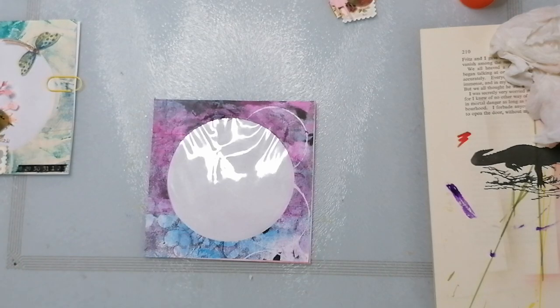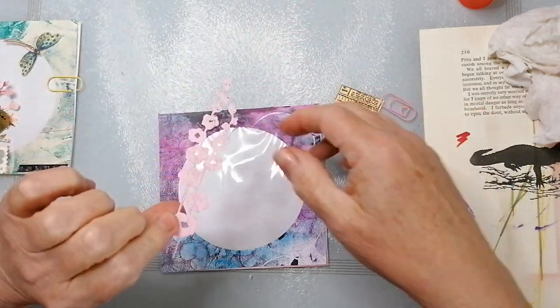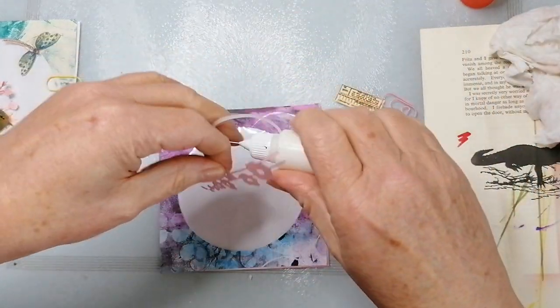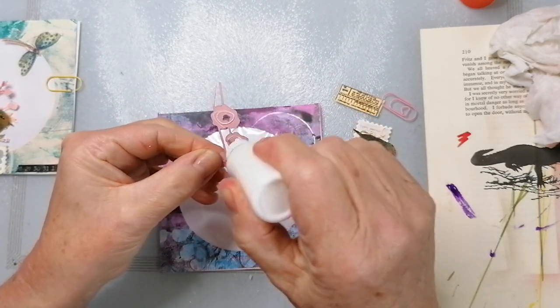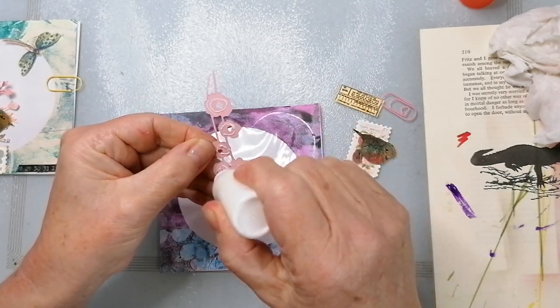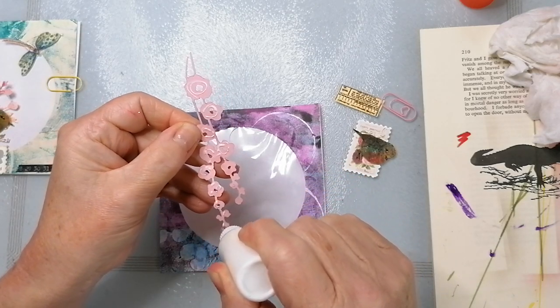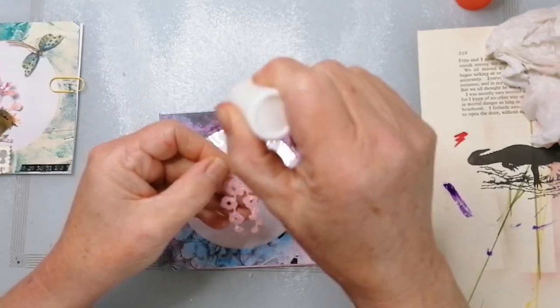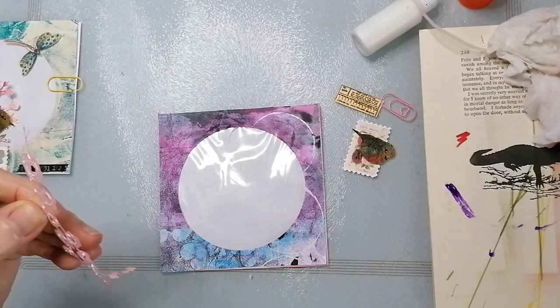Right, okay, let's get these little doobries on. I'm trying to think of anything to tell you — don't think there is. Getting colder and colder here. I actually had to give in and put my heating on.